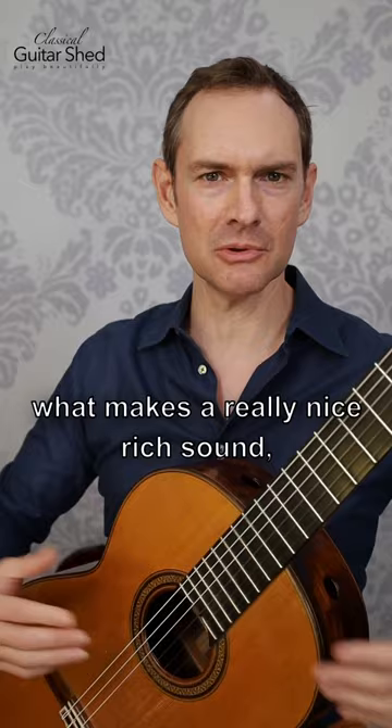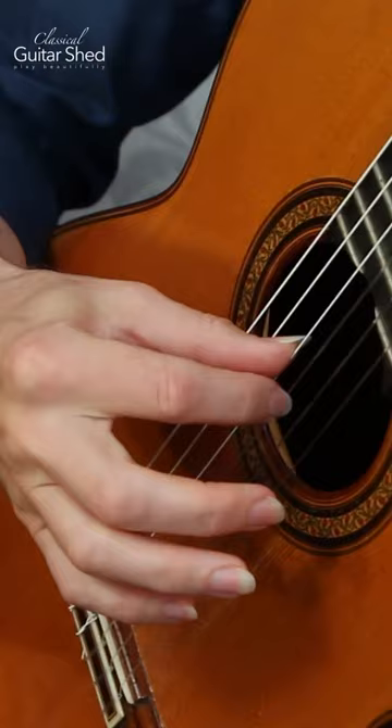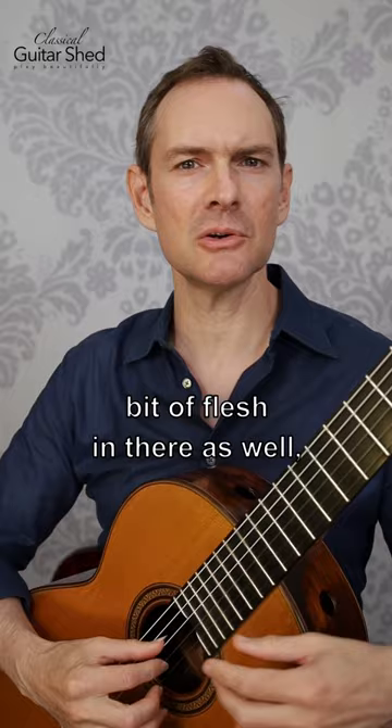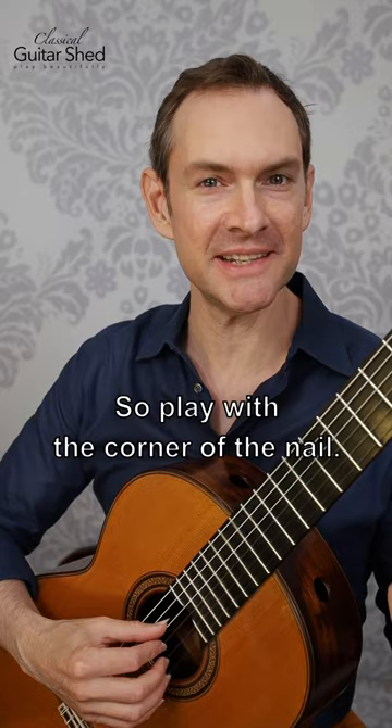We do that by putting the string across the ramp of the nail. If it's all nail, it can be a little bit tinny sometimes, but if we put a little bit of flesh in there as well, we have the feedback of just knowing it's right because we can feel it — and it can also richen up the sound a little bit. So play with the corner of the nail.